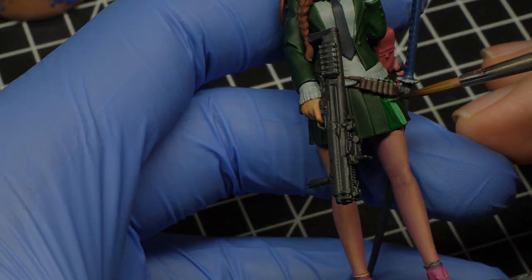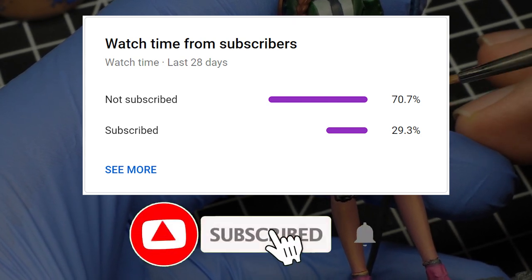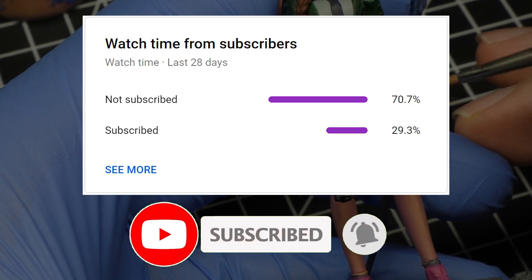Just before the video begins, I can see that just a fraction of my viewers are subscribed, so go ahead and subscribe — it's free and you can always unsubscribe later if you want.